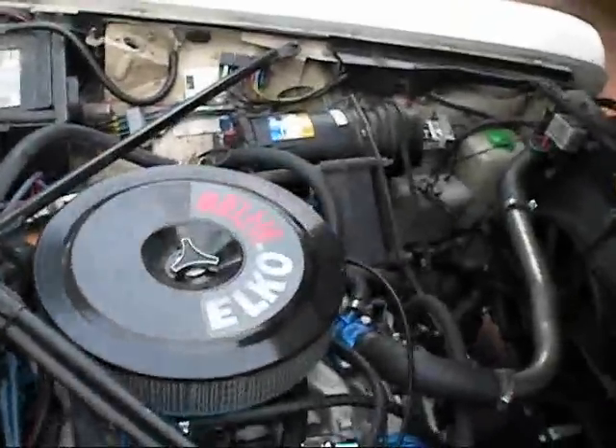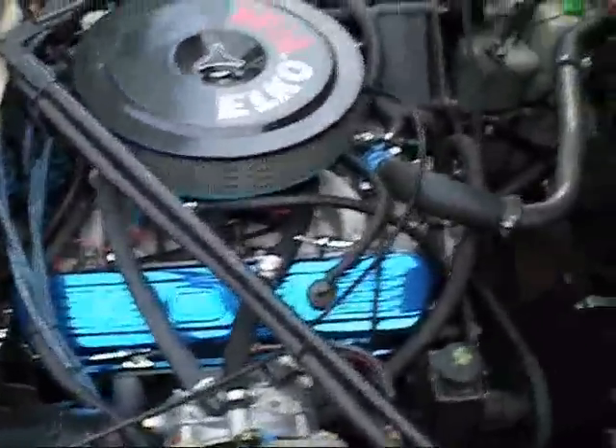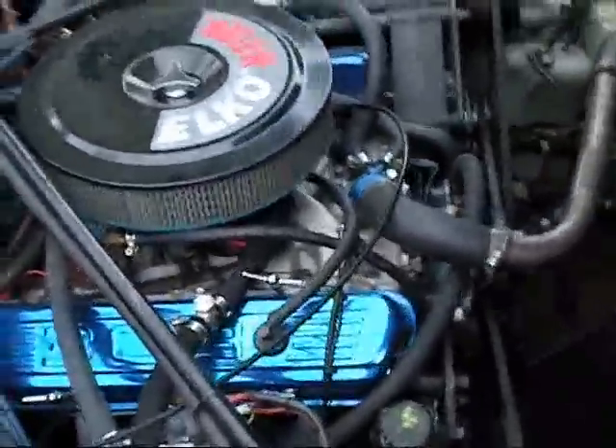I'll show the engine with a proper camera. There we go, there's a Holden 5L V8. The pacemaker extractors, an Enel Brock manifold from gas, LPG and petrol.